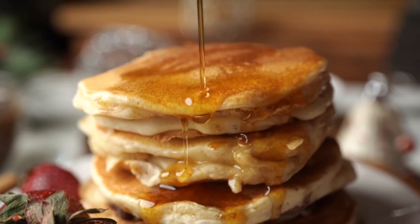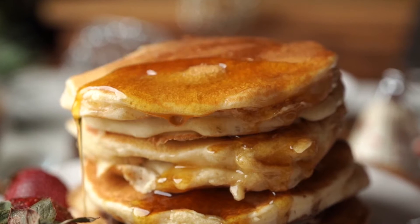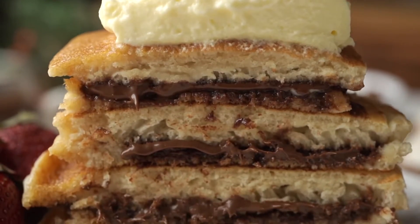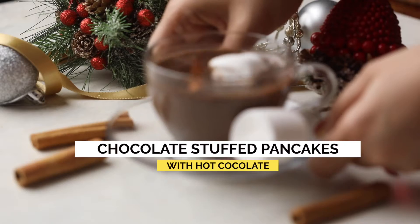I know what I am serving on Christmas morning this year — a giant pile of these delicious fluffy chocolate stuffed pancakes, and a big jug of Mexican hot chocolate to go with it.